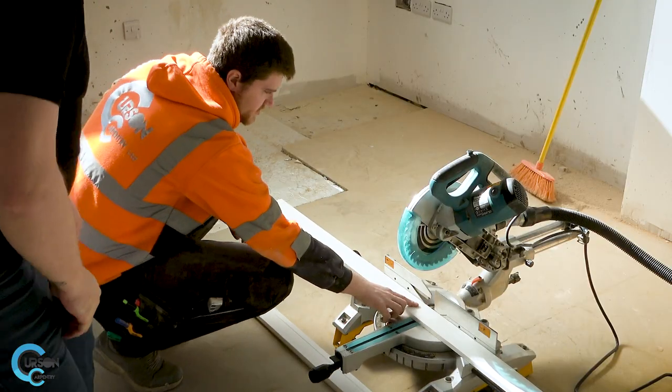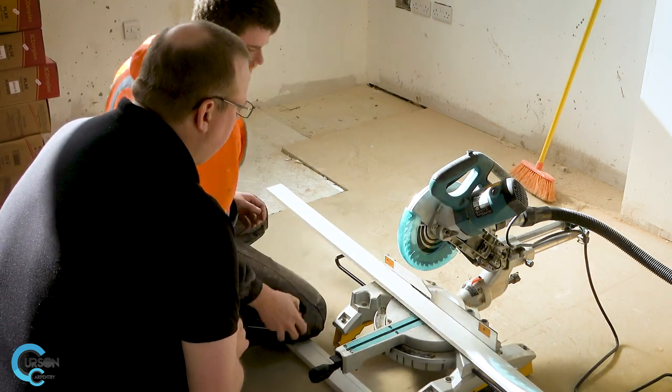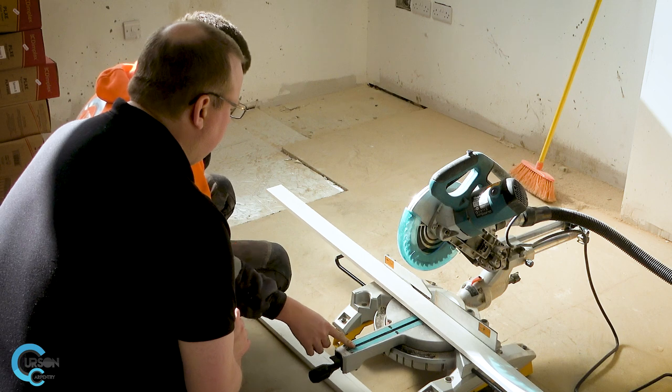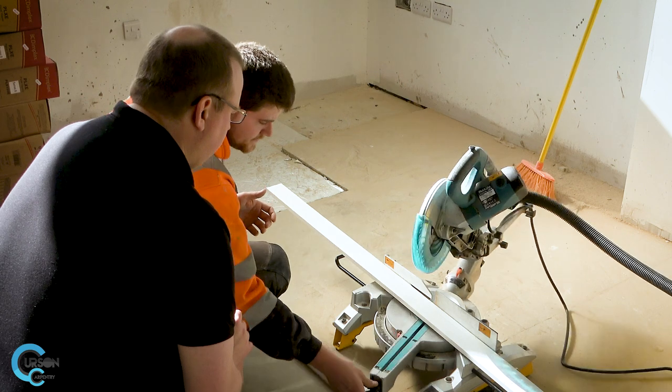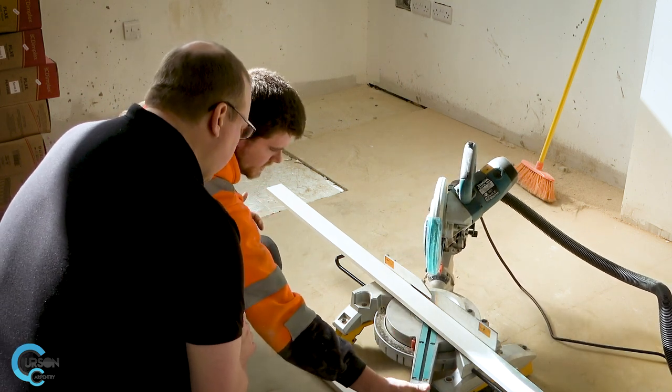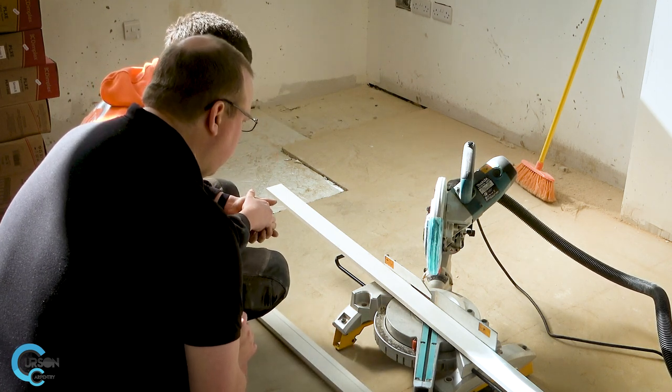What's next? We're going to cut ourselves the head of our architrave so we can then fit that on the door and then measure up for our legs. What could go wrong? I've already marked 900 on the bit of architrave. So what we want to do is set the saw to 45 degrees — obviously 45 and 45 is 90. You should be able to let go of the button and it will click into place. And that is now at a 45 degree angle.